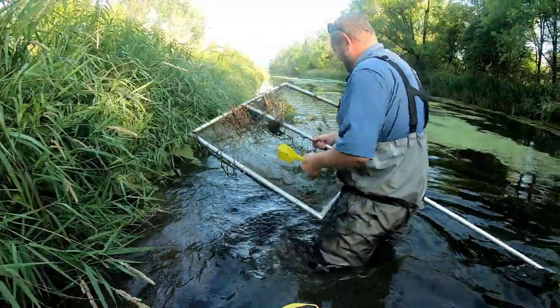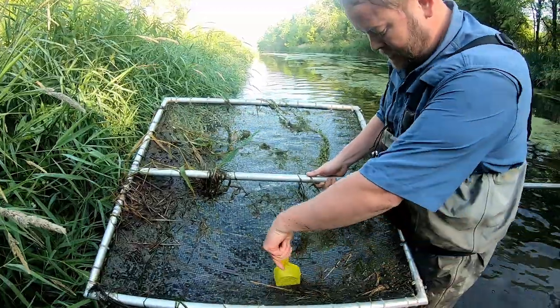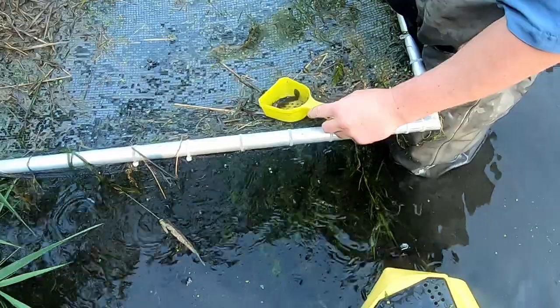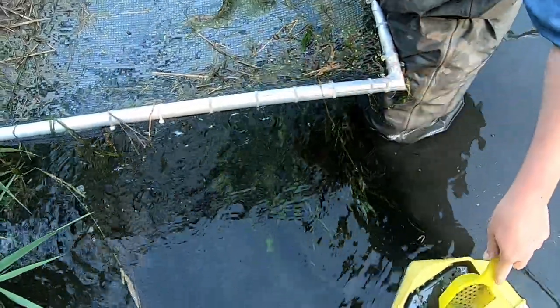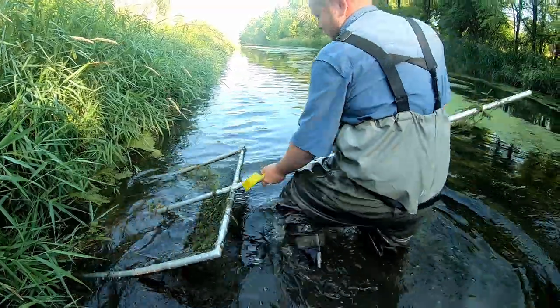A black bullhead turns up in the net — it's like a cousin of the little catfish. They'll keep it too: it's good flathead bait.